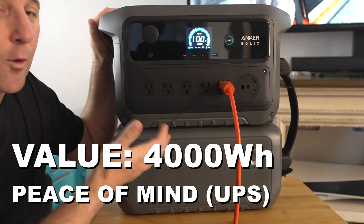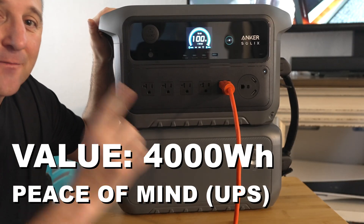If the power flickers, my game isn't lost and all those expensive electronics are protected. I've also used it to keep my main kitchen fridge running. It's 4,000 hours of set it and forget it power.